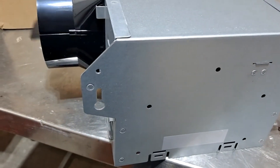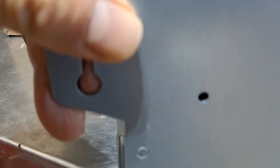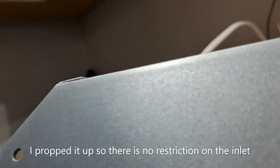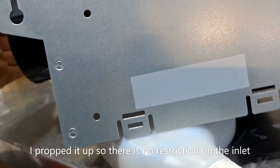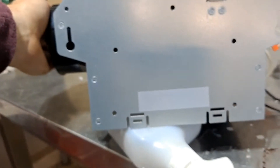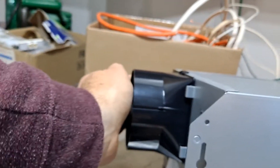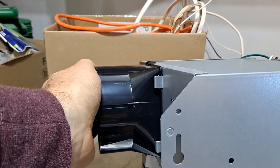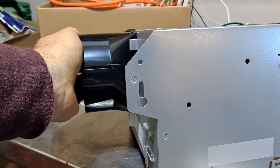Now if I lift it — just watch what happens when I lift it up. Hear how it's decelerating? That's because it's got less resistance now. Now if I prop it up and do the same thing on the discharge — look at this. You hear that? It's accelerating, because I have my hand over the exhaust, the discharge of the fan. That's because it has back pressure.